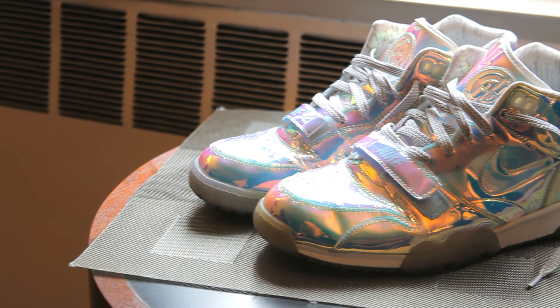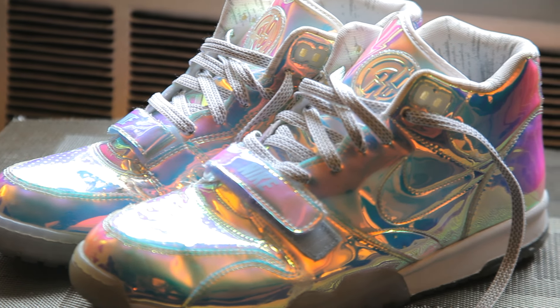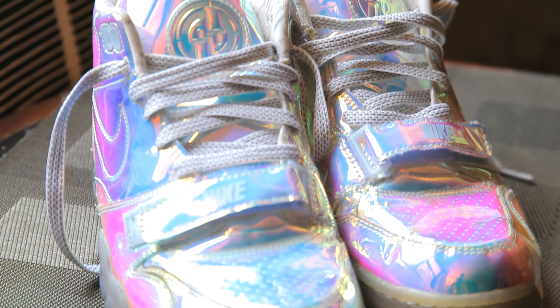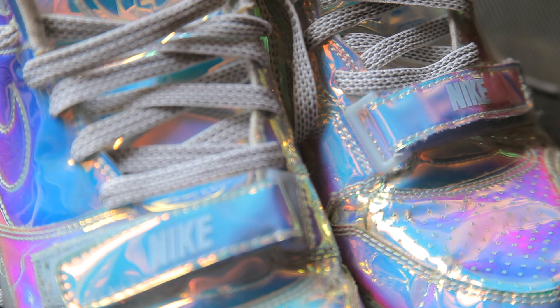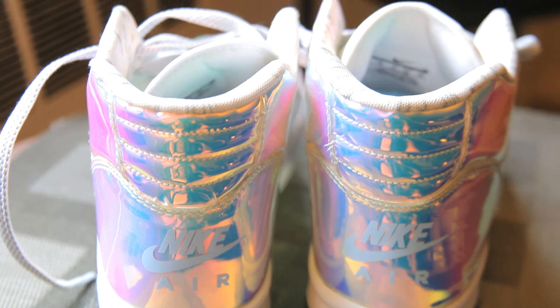The Nike Air Trainer 1 Mid Premium QS was released on January 27th, 2014 as part of a Super Bowl collection and retailed for $140. Featuring a shiny tonal lenticular upper and a grayish semi-translucent outsole, this pair along with the Nike Air Trainer Max 94 and Nike Lunar Trainer 180 SC were all released together just in time for the Super Bowl.